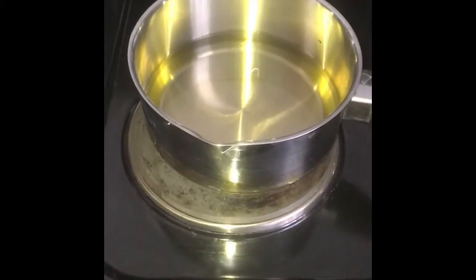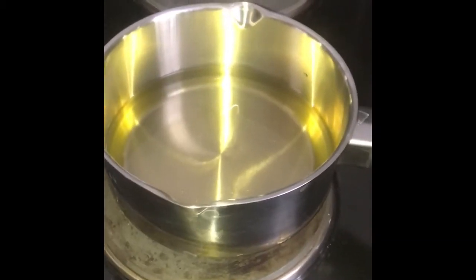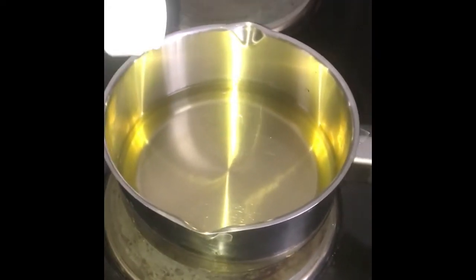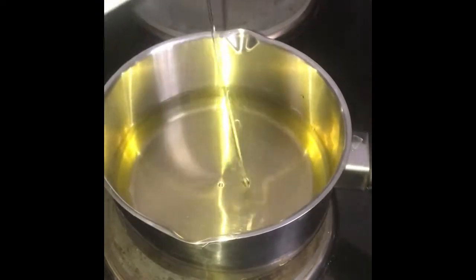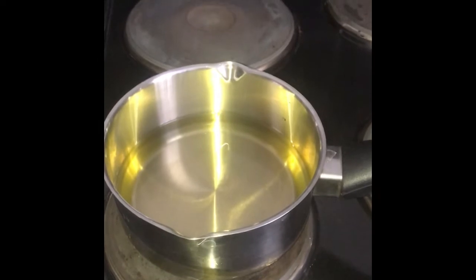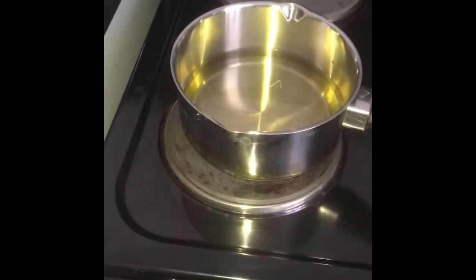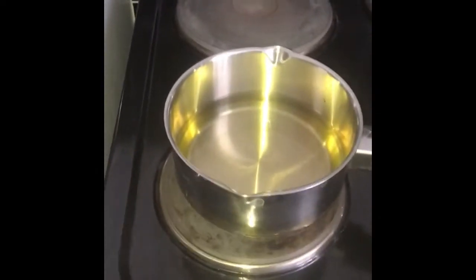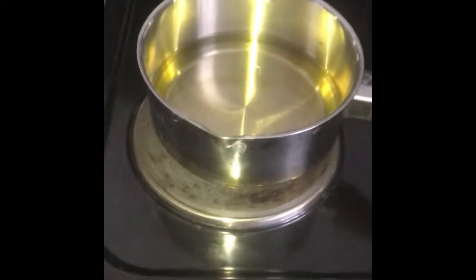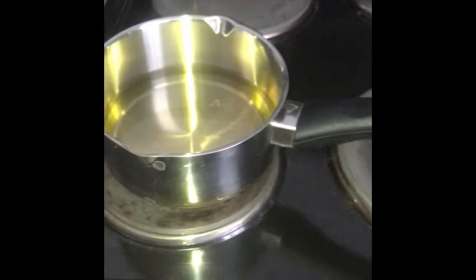First you want to start by pouring oil into a pan. You want enough oil in the pan to cover the plantain. If you're new to cooking, I would say start on the back hob because once the oil starts popping it's gonna burn you. So start on the back burner if you're new. Just leave that to warm up — I've left it on medium-high, so about five.